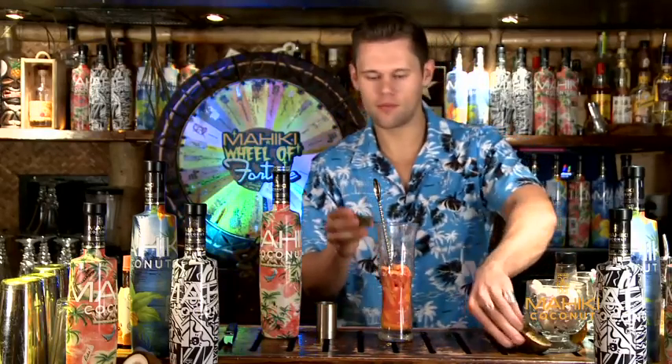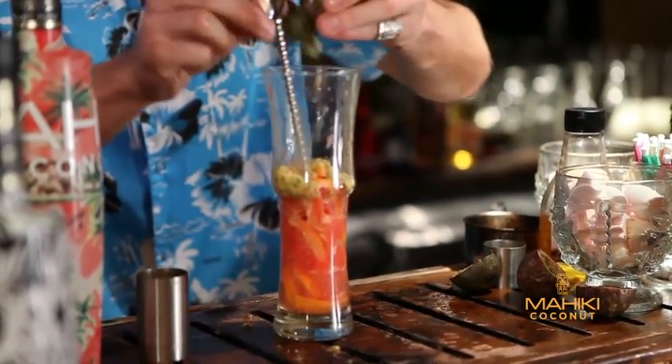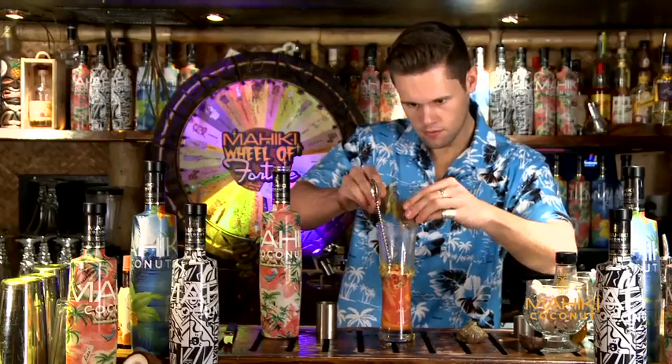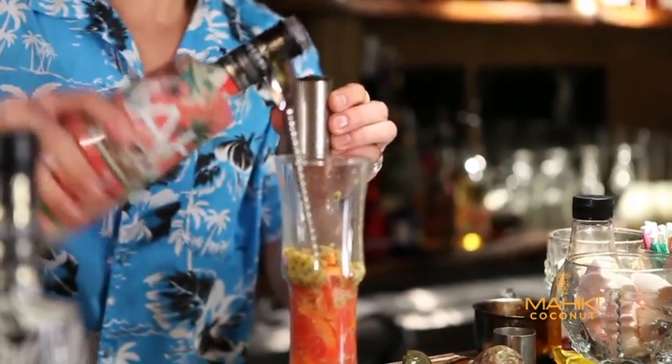Then we have some fresh passion fruits. Squeeze in the insides — we need two passion fruits — and then we put in a double shot, 50 ml, of Mahiki coconut.